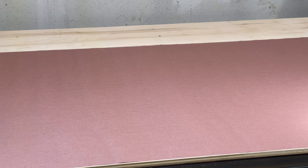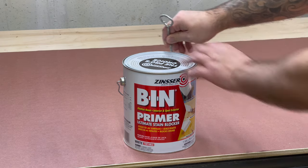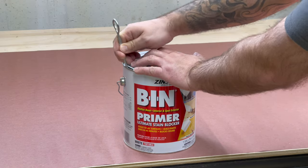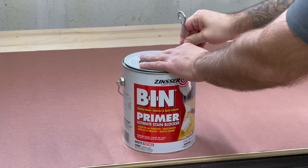When painting any type of cabinet — shelves included — I like to use BIN shellac base primer. This goes on extremely smooth, and once you sand it down with 220 and do a second coat it makes for a nice durable under layer.